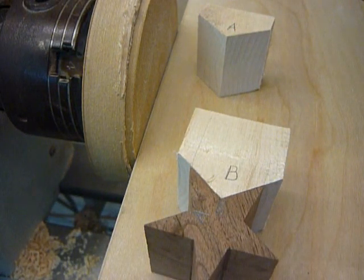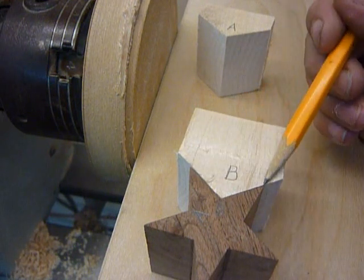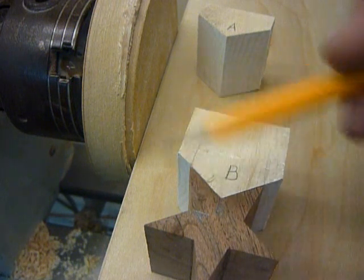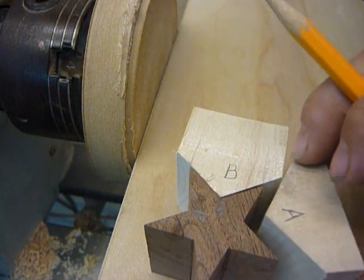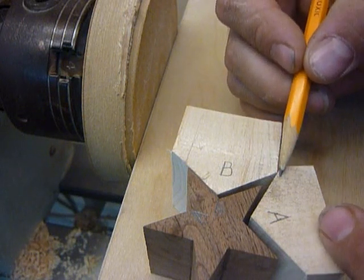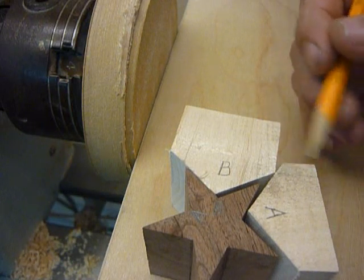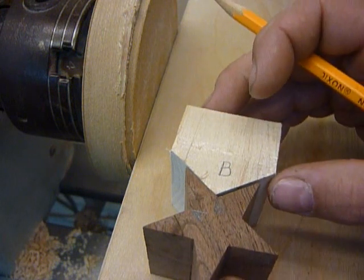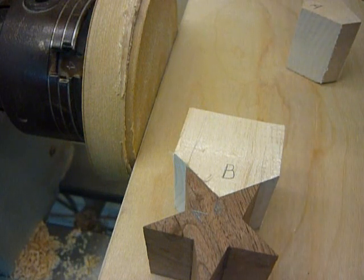In case you're wondering why not just rip our maple to the width of the points of the star to have less excess and less waste — the problem is, if we ripped this piece straight and the other piece straight, we'd have a big square gap missing. So what we have to do is fit all of these pieces and then go back and trim the sides to fit. It's a multi-step process.